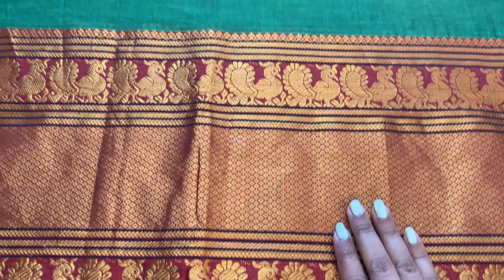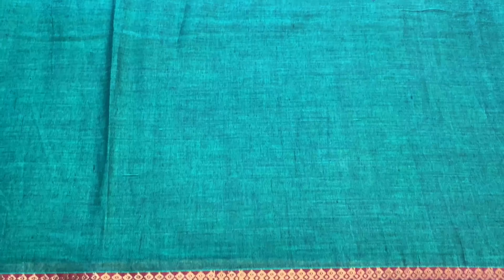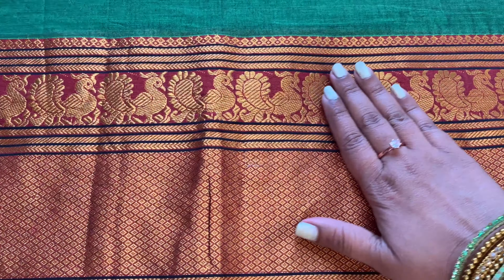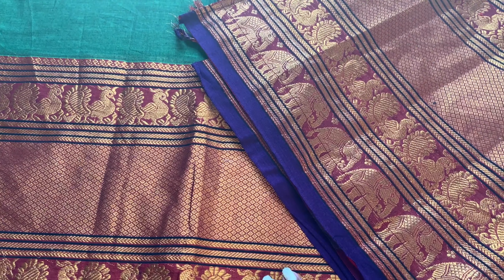This is the sari I was talking about. Initially I debated which color to pick because each color is excellent because of the combinations. I've got this green with red color, and the main reason I got this is because of the border — the tiny blueish border at the end that really elevated the sari.